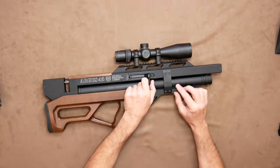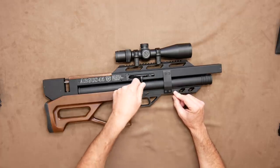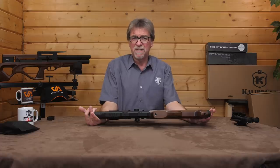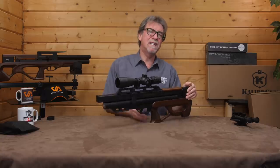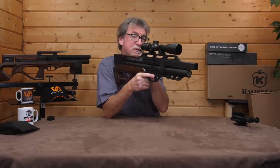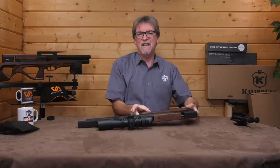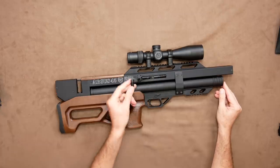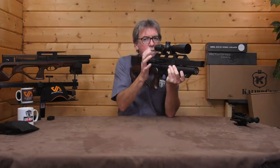Above this is the side lever cocking arm that is currently on the right-hand side, but is fully transferable over to the left-hand side. I would normally say this is for the lefties out there, but recent experience has shown me there are a few right-handed guys who like to have it on the left-hand side so they don't have to come off the trigger — not a bad idea, really. The action is really quite smooth and sure-footed, and of course in the right place for a purpose-built bullpup.